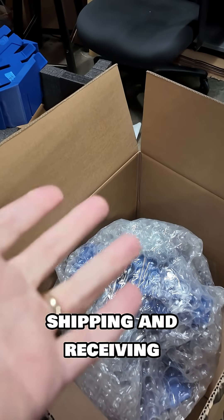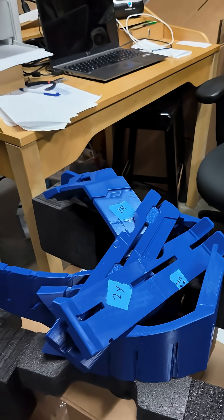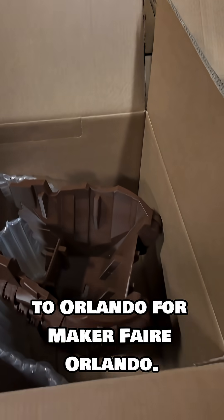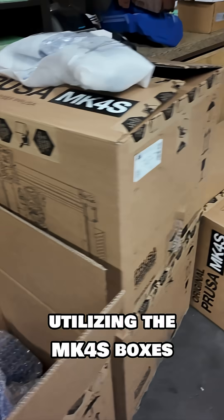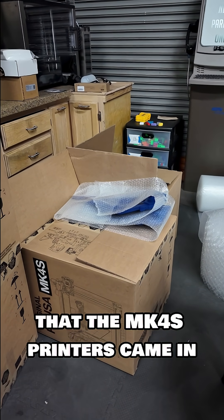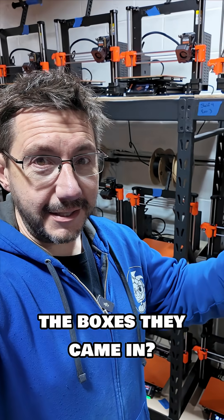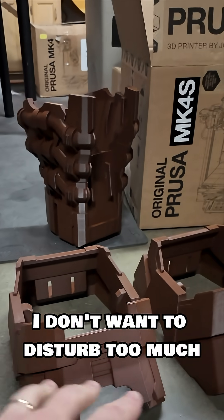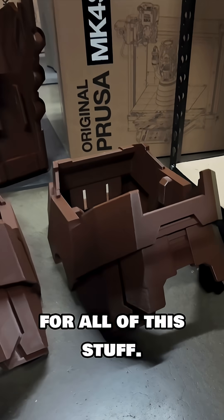Right behind me, right now, we're in shipping and receiving because all of these massive parts have to be packed up and sent off to Orlando for Maker Faire Orlando. We're utilizing the Mark 4S boxes that the Mark 4S printers came in when we got them for the farm. See all these 3D printers and all of the boxes they came in? That's what we're shipping the big giant Galactus in. I don't want to disturb too much because my wife runs shipping and receiving and she's got a place for all of this stuff.